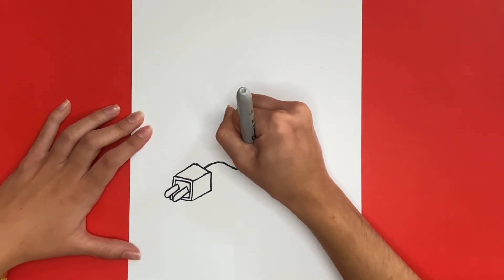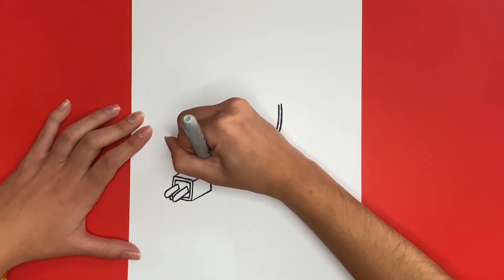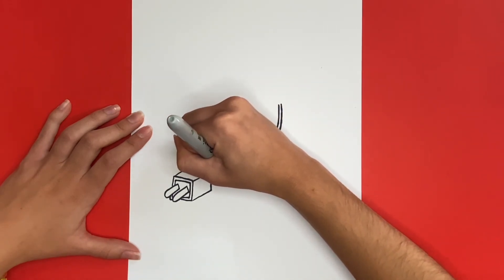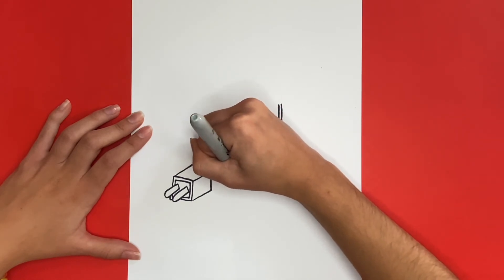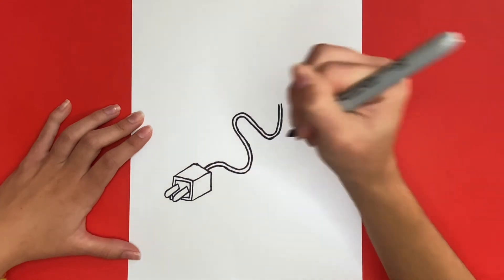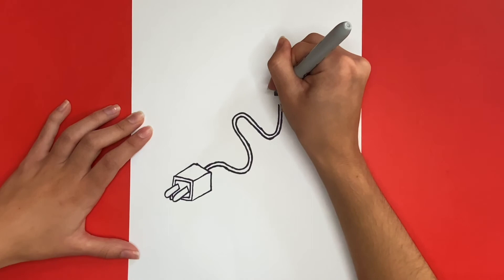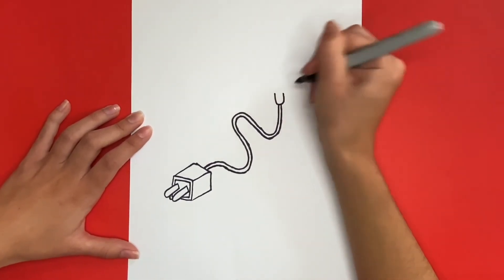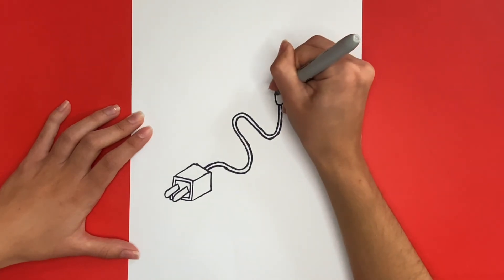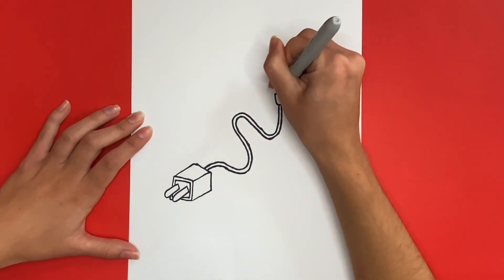Great job, Learn How to Draw Hub Crew! Your drawings are looking awesome! Now for the final step, we're going to draw the part that plugs into your phone. This will be at the end of the charging cord and we will draw a U-like shape. Then we will draw a straight line going across and lastly we will draw a small rectangle above that line. This is how to draw a phone charger!